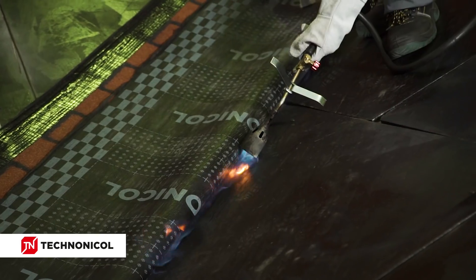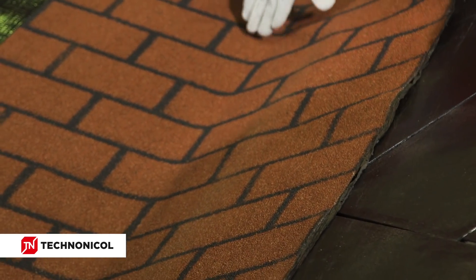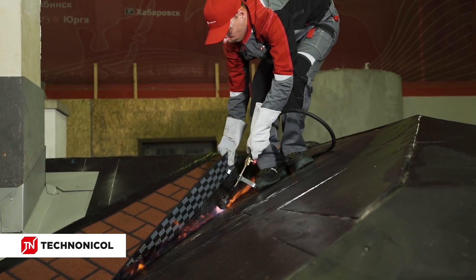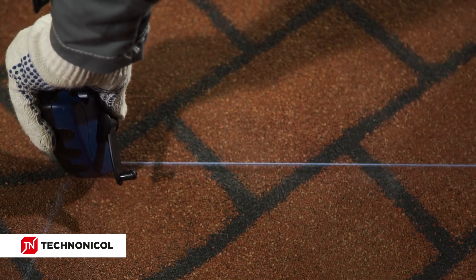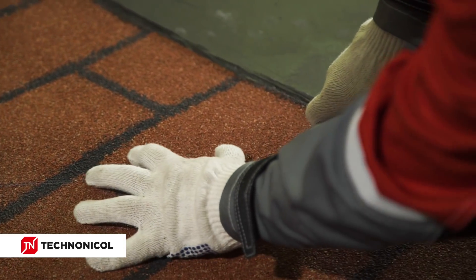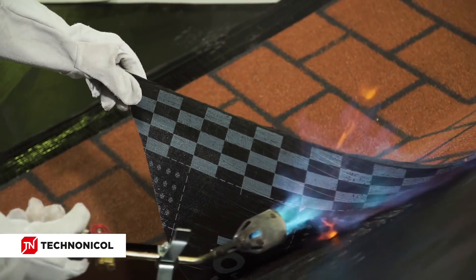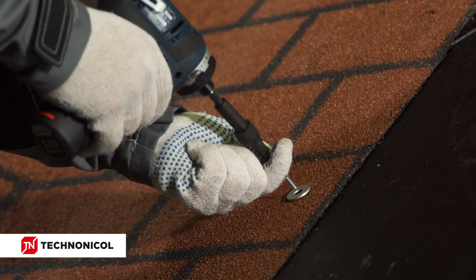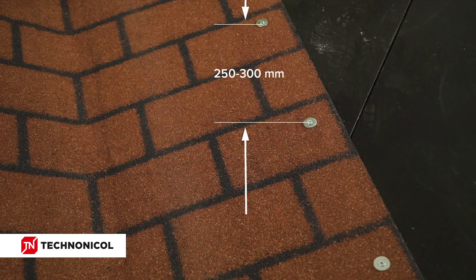For preliminary fixation to prevent shifting during the main torch-on application, torch the center of the sheet in the valley zone, leaving the material in the drip edge area untorched. Then fold one of the halves of the sheet on the central line and torch it to the surface, still excluding the drip edge area. Install the other half similarly. To provide correct water drain in the valley zone, cut the material in the drip edge area and form a slight rounding tab. Put a slab underneath the material and only then cut where necessary. Torch the material in the drip edge zone and press it to the surface. After complete torch-on and cooling, perform additional mechanical fastening along the two sides of the material with galvanized self-tapping screws with washers. The fastening span has to be from 250 to 300 mm.